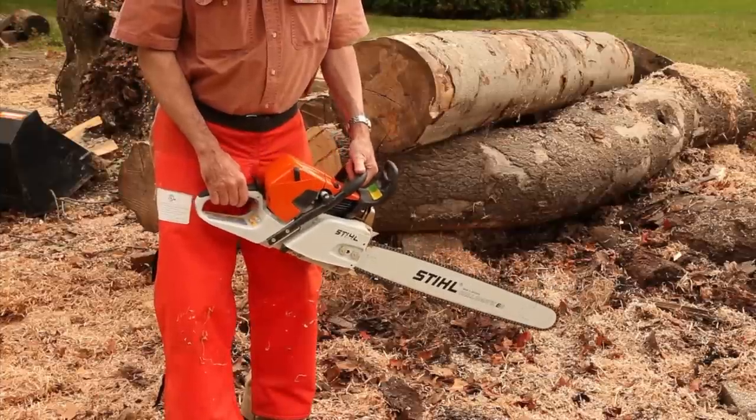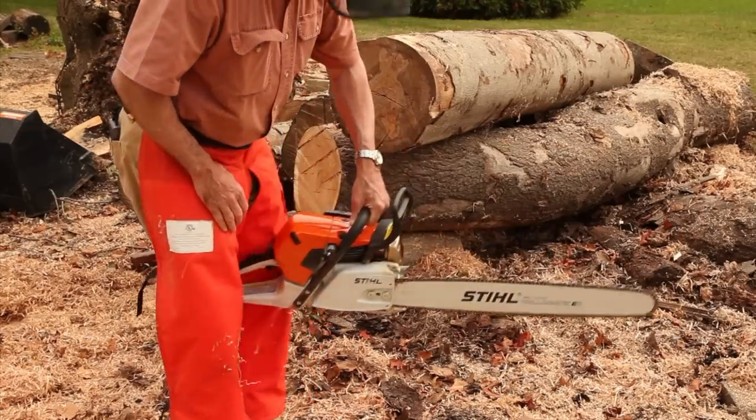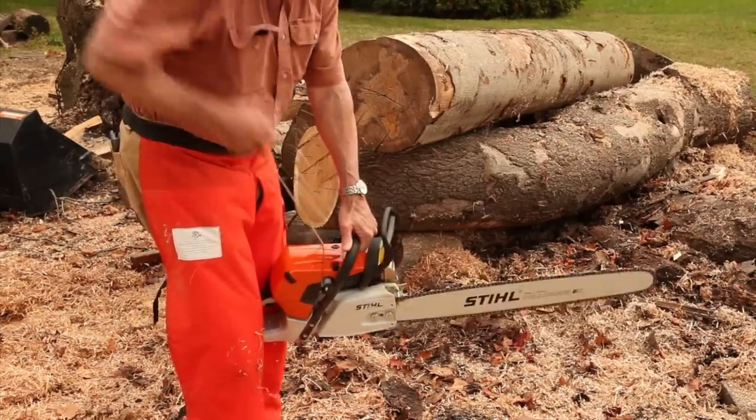The second approved start is the knee start, and it's great with a warm saw. I'm simply going to turn the saw on, push the decompressor, put the handle between my knees like this, and pull the handle.